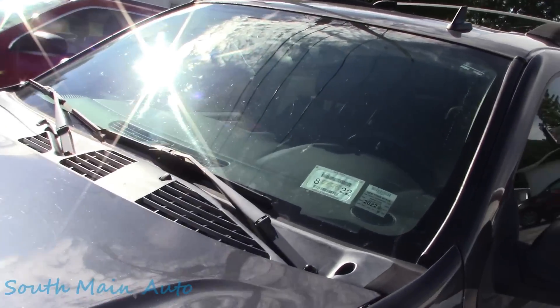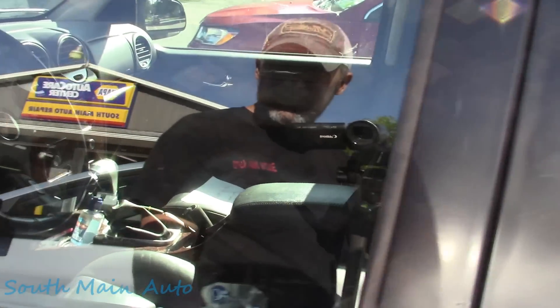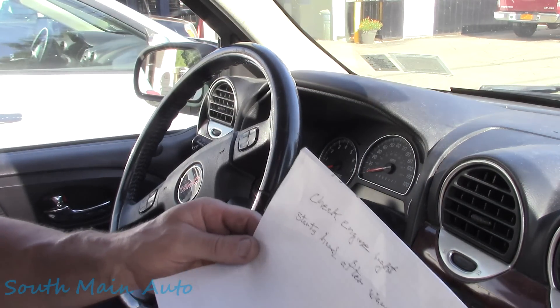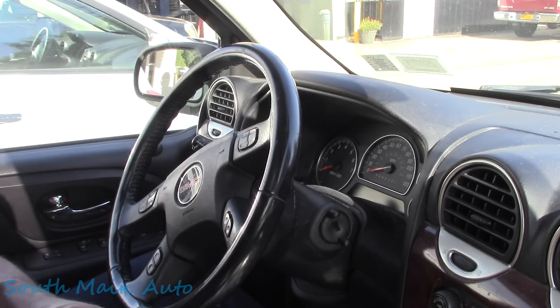We've got the GMC Envoy, the 2006 variety. The fella's got a note in here - says the same thing he told me when he called: money light is on, hard start after warmed up. That's what he writes and that's what he told me when he called.